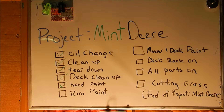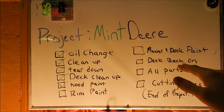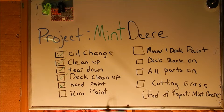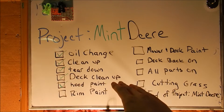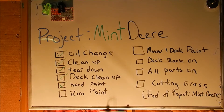Half of the rim painting is done. Mower and deck are not painted at all, and the deck is definitely nowhere near back on. None of the final parts are done. We did get the oil change done, we did clean it up, we did tear it down, we did clean up the deck. The hood could use a little more paint so I'm not 100% sure on that check mark, but we'll give it. It still needs black paint, which is all part of mower and deck paint. We're close but we've still got half of it to go — we're gonna keep this mint project going.